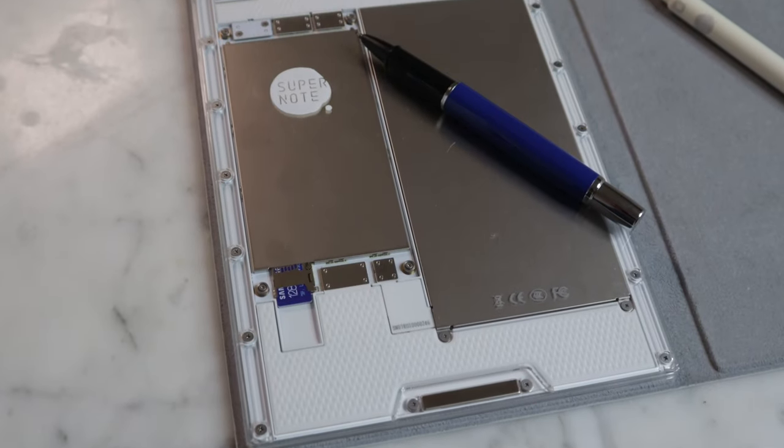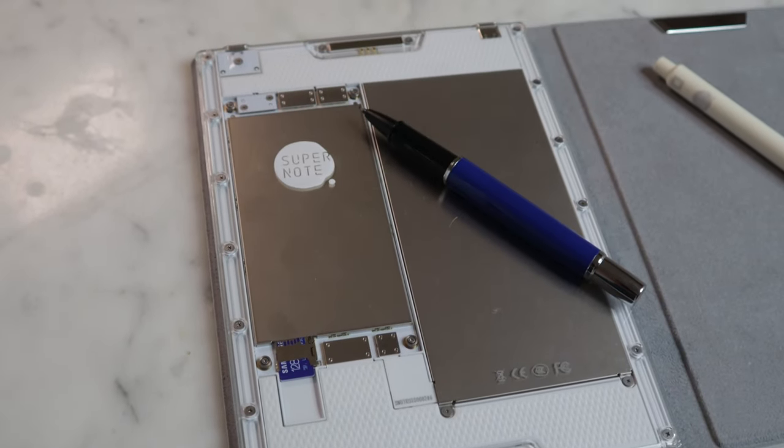I've been super happy using it for the past six months. This is just a really cool, very portable device — the nomadic aspect of it fits in your travel pocket super easily.